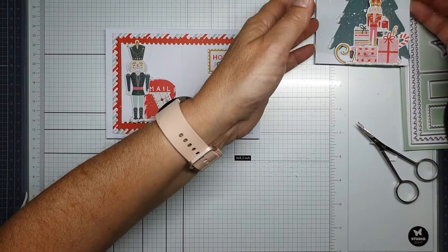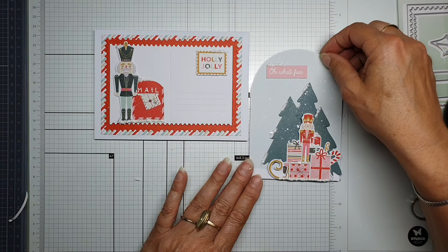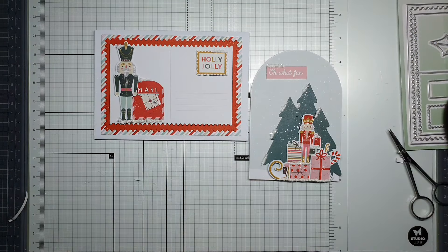Now you can see how fun it is to receive a card from the Sweet Christmas collection with your envelope. Thank you all for watching, and I hope to see you in the next video — bye bye!